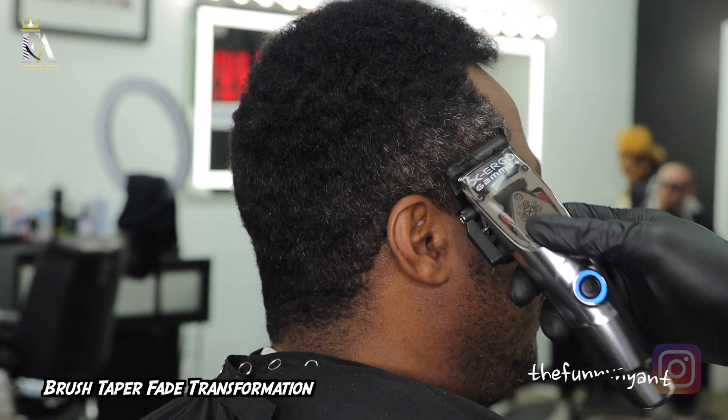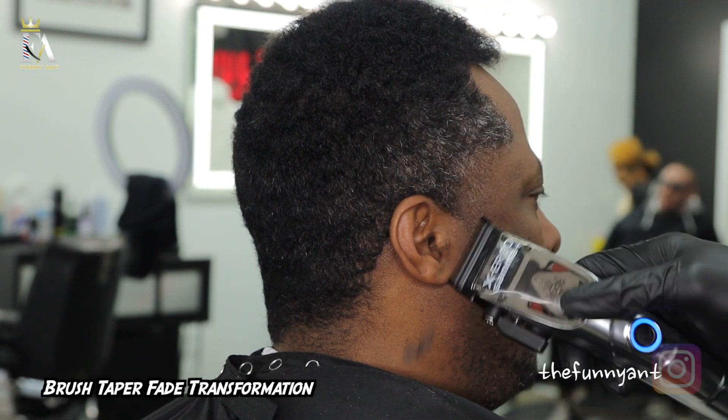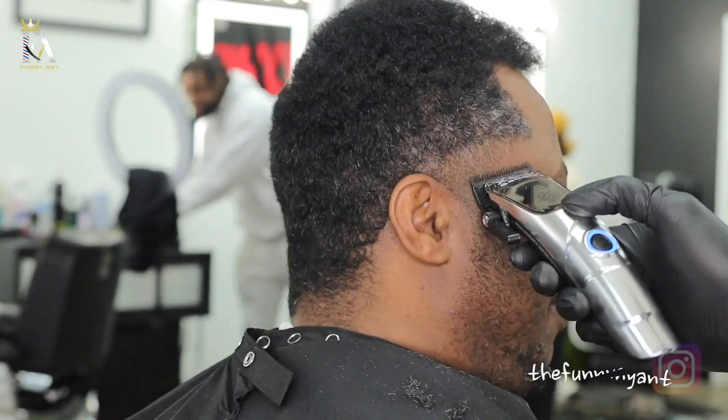What's up YouTube, we back with your boy Funny at the Barber, and we here with a brush taper fade transformation. Make sure you hit the like button, comment, subscribe, because we only finna get lit — let's get to it.